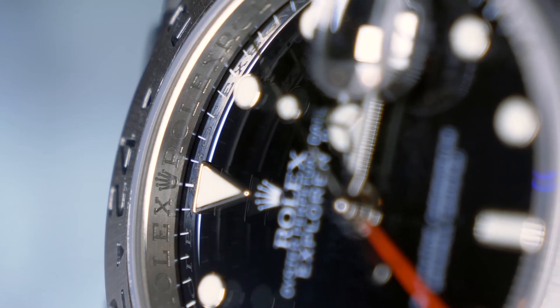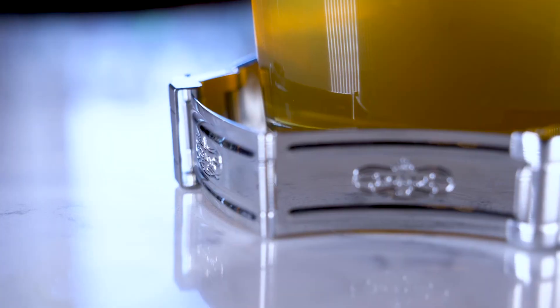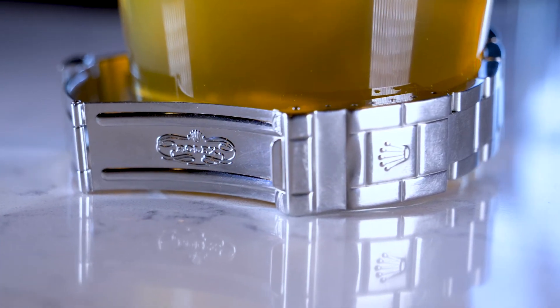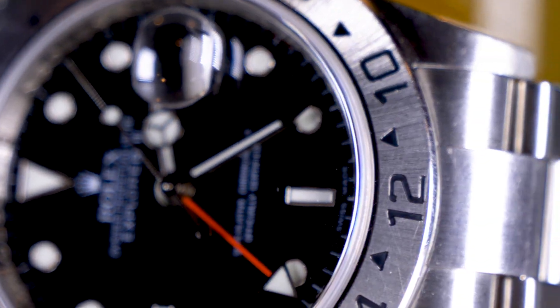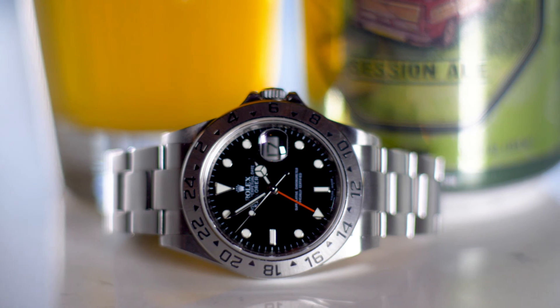Released in 1971 as a highly refined exploration tool, it quickly became the choice for explorers enduring extreme conditions. Over four decades, the Explorer II has seen a few updates, but the focus is still the same. The superbly executed details of both the Rolex and All-Day IPA are evident around every corner and with every sip. The perfect pairing.